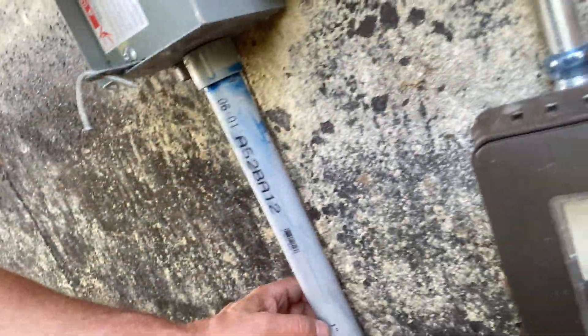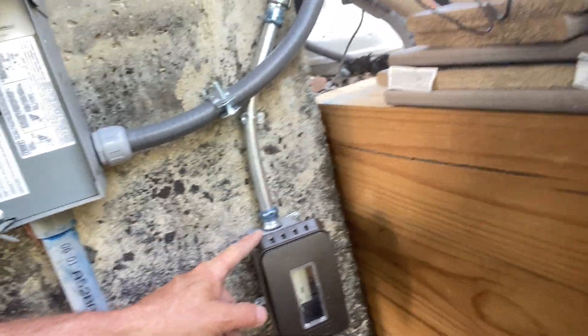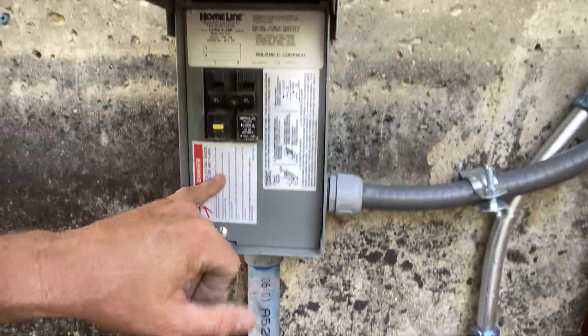We did our equal potential grounding per NEC 680.26. We did put an outlet near the hot tub, but not closer than 10 feet and not further than 20 feet, with GFCI protection. So all we had to add was this disconnect because the old one didn't work.